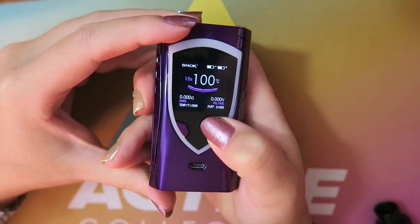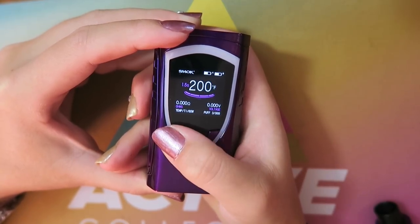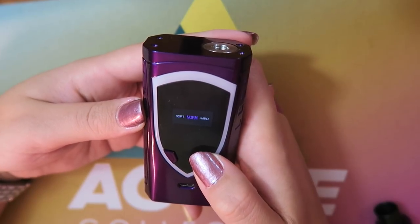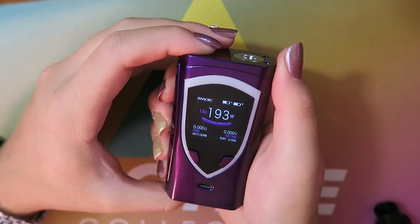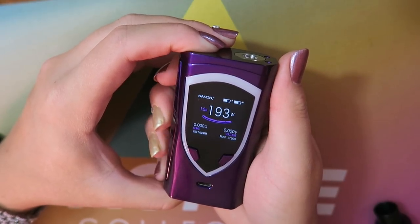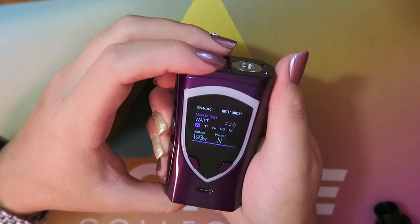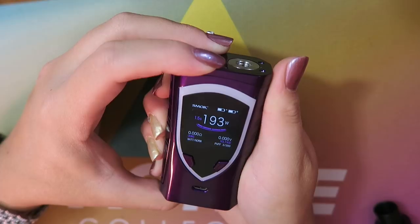Temperature range goes from 200°F to 600°F, with a recommended resistance range of 0.06 to 3 ohms. At 600°F, going one step higher switches to Celsius — 100°C to 315°C — and at 315°C it round-robins back to the lowest Fahrenheit setting. A quick way to change output mode is to press fire and the plus button simultaneously to toggle soft, normal, or hard. Press and hold fire and minus to quick-change between wattage and temperature modes. Five clicks locks the device; five clicks again unlocks it.